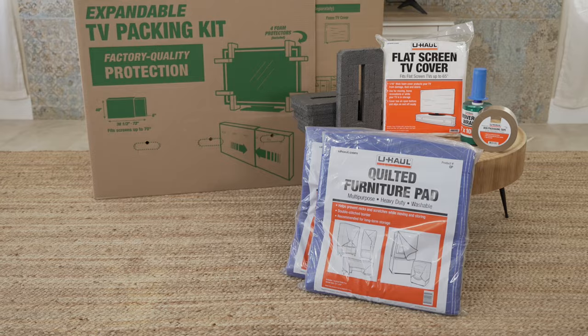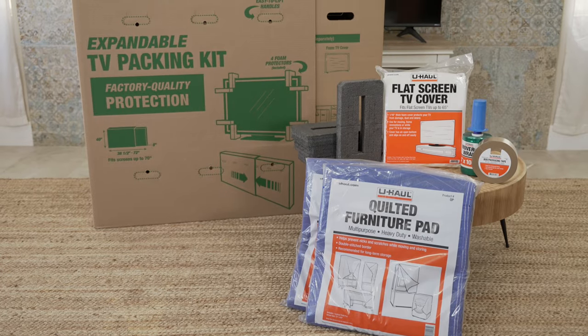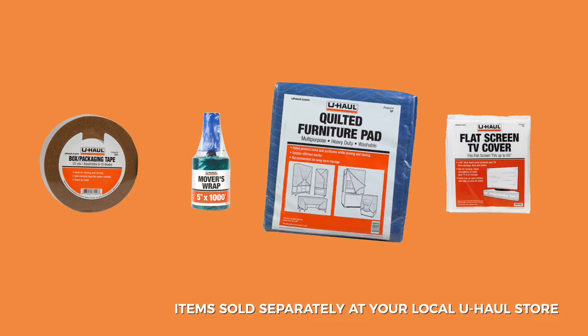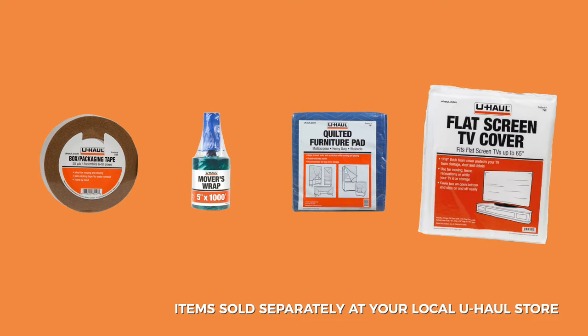Alongside this TV moving box, you'll want to pick up these moving supplies too: paper packing tape, movers wrap, furniture pads, and a flat-screen TV cover.